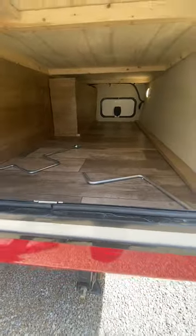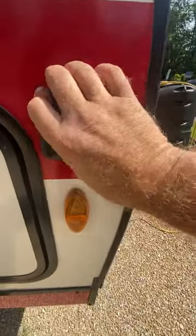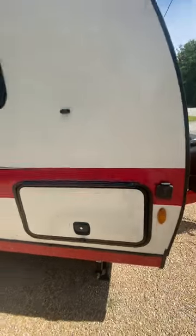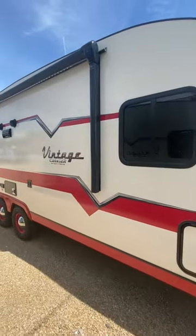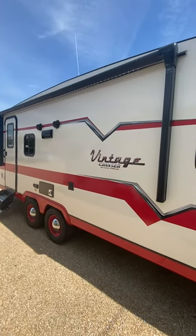If you look in here you'll see your pass-through storage with lights inside. Those are your cranks for your jack and your slide-out. If you ever got into solar, this is solar-prepped — solar-ready. Looking at a 16-foot automatic awning.